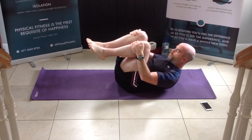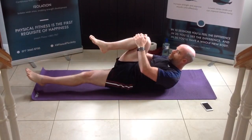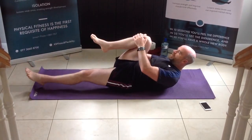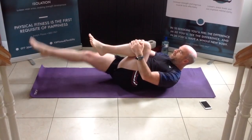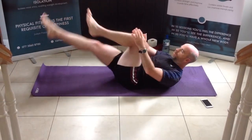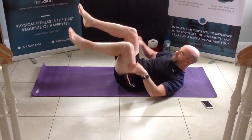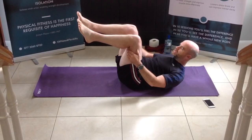Head and shoulders lifted off the floor. Hug the right knee in, extend the opposite leg out, and then change for 7, 6, 5, 4, 3, 2, and 1. Bring both legs up to your tabletop position, hands onto your hamstrings.